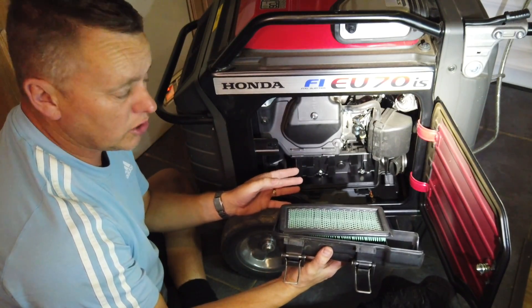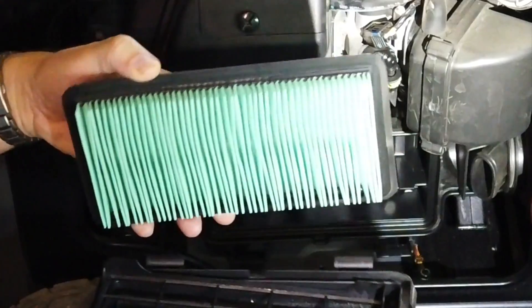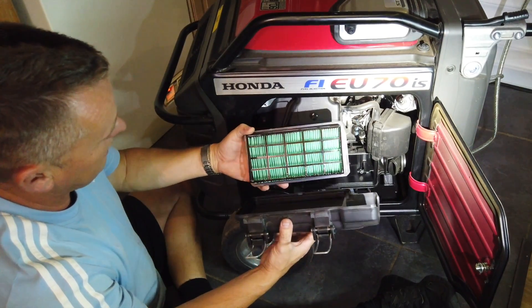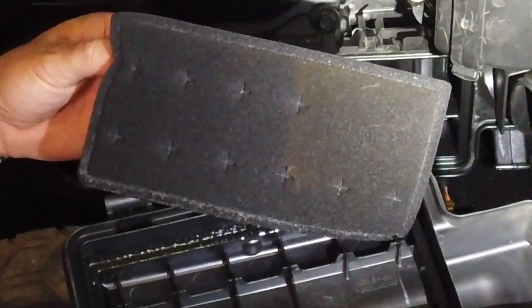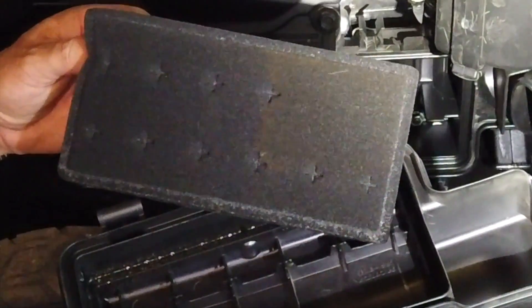This one runs in a really clean environment — there's not a lot of dust about — and as you can see, that is absolutely spotless. It looks brand new, so we've not got any issues with that. That's the main paper filter. What you've also got here is a little foam filter, and again you can see there's absolutely hardly anything in there.